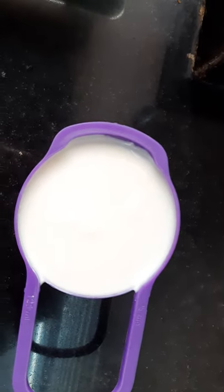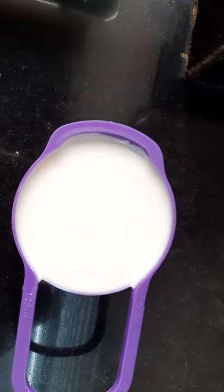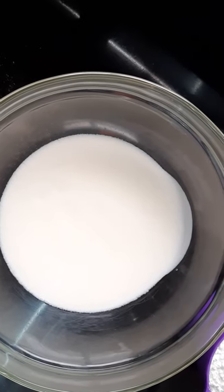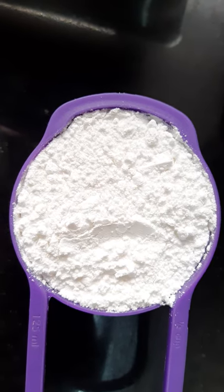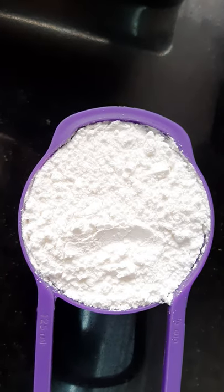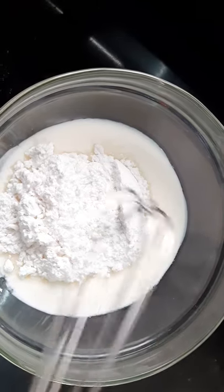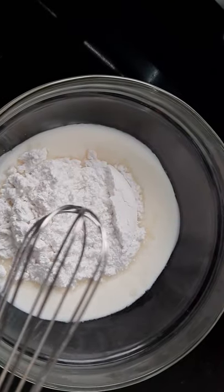I am taking half a cup of curd into the bowl — this is fresh curd. Next I will add half a cup of powdered sugar. I will whisk these together well and then add oil.